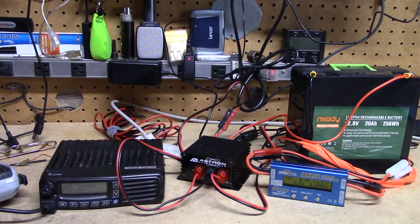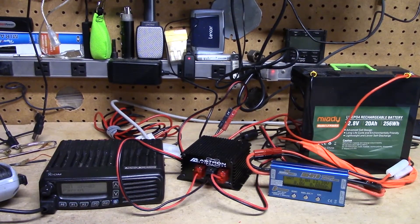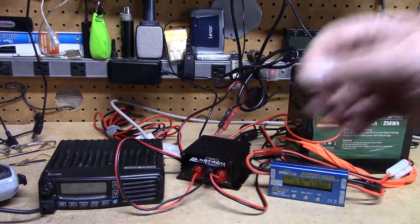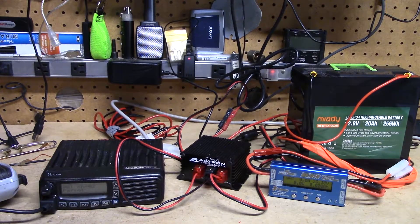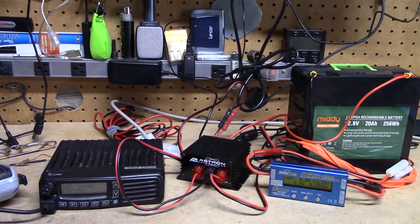Hey guys, I wanted to do a quick video follow-up today with the Astron BB30M. This is the device right here that I did in a previous video. What it's for is to hook up to your power supply for your radio and a battery, and it will cut over to battery in case your mains power drops. When I did the video, I kind of just did a review of it, but I didn't hook everything up. Ultimately, this is going to be hooked up in the house on my main HF radio set, but I have a test set up here today laid out so we can see what is actually happening.